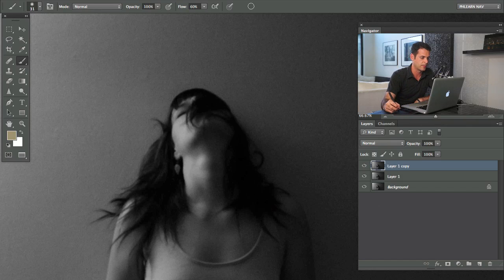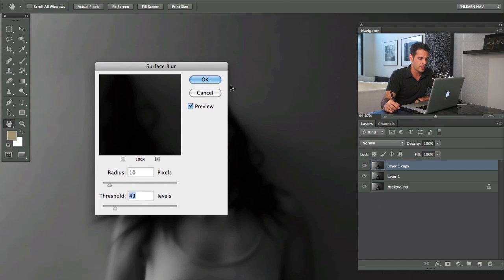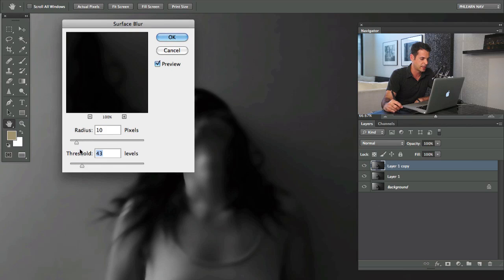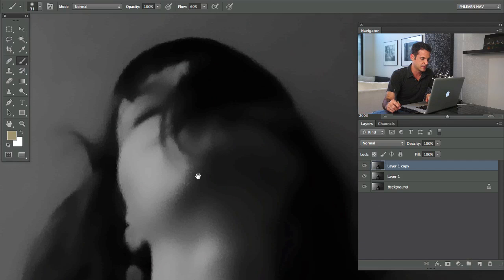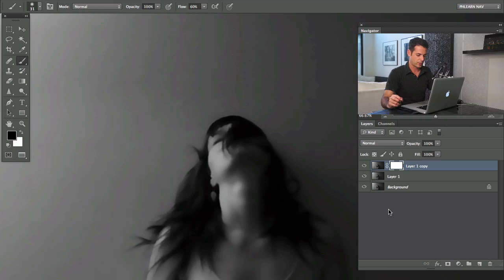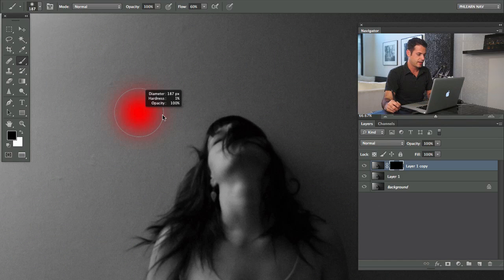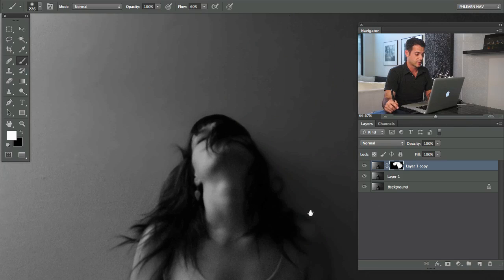Next, I'm going to hit Command J again to duplicate the layer. I'll go to Filter > Blur > Surface Blur. I want to use the Surface Blur for the area behind our subject. I'll choose a radius of 10 and a threshold of 43 — you can play around with this. Basically, this controls when the blur is going to stop when it hits a surface. We'll hit OK. The reason I use Surface Blur is that the wall behind our subject actually doesn't look that bad. I'm going to put a layer mask on this and hit Command I to invert it.